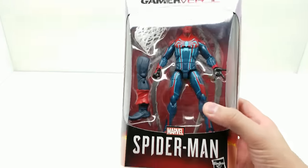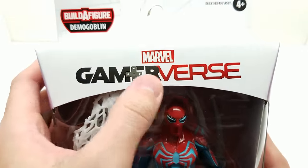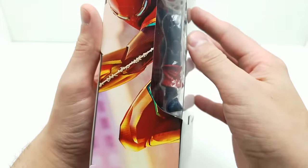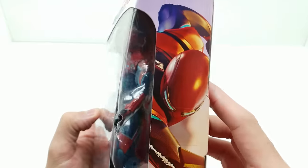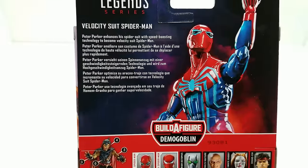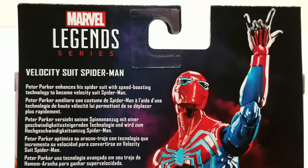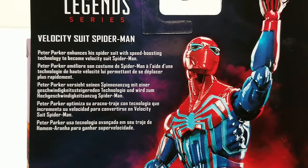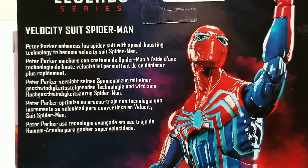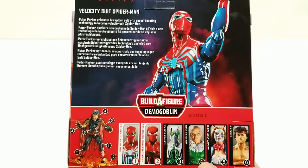First up, we're diving in with Velocity Suit Spider-Man from the Gamerverse. Doesn't that look absolutely amazing? Look at this beautiful artwork on the side — basically the same picture on both sides but mirror image. The back reads: 'Peter Parker enhances his spider suit with speed-boosting technology to become Velocity Suit Spider-Man.' Man, does that look amazing.